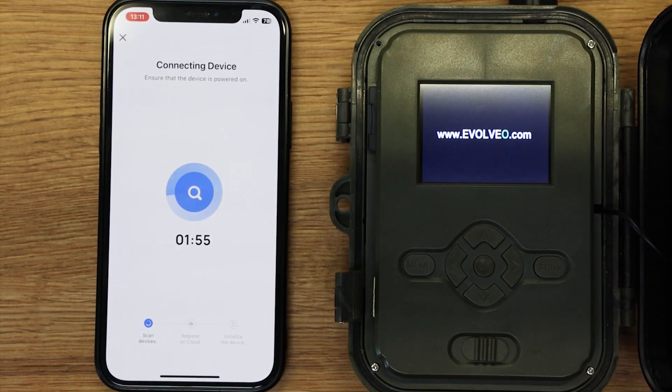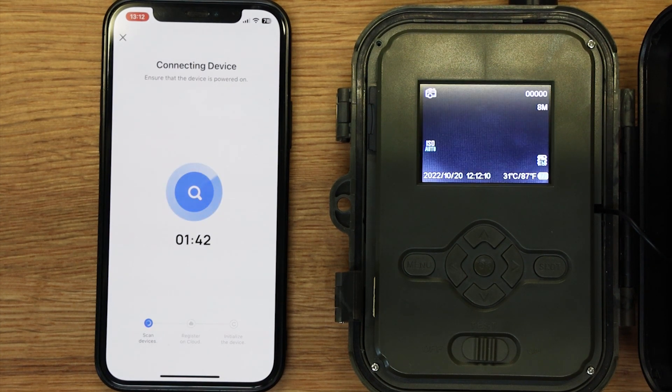Zařízení se restartuje a propojí s vaším účtem SmartLive. Vyčkejte na připojení fotopasti do sítě operátora a připojení k serveru.